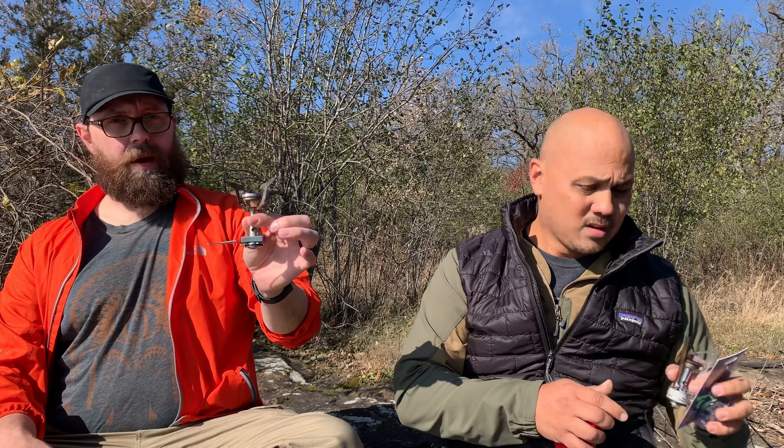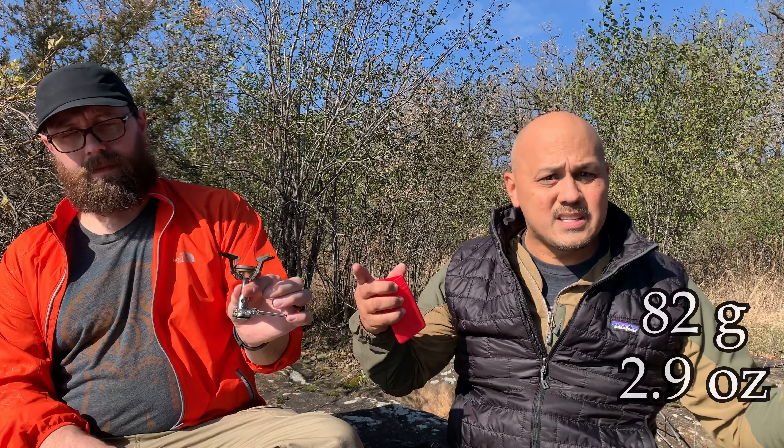The Pocket Rocket has very few moving parts, which aids in its durability, but it's a little heavy — 86 grams or something like that. Not the lightest thing in the world compared to the BRS at 25 grams. Stephen also brought a different stove: the Soto Amicus. A lot of good reviews on that — it's about 86 grams too, very packable, very functional. But nothing compares to that BRS in terms of weight. Is it that good though?